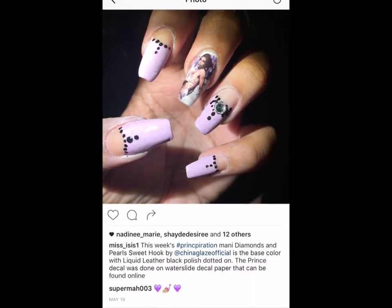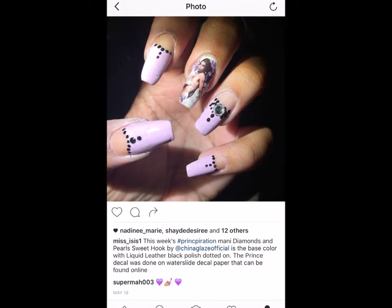It's Closet Nail Freak again with a Prinspiration Manny — Diamonds and Pearls. This is what I had done back in May of this year.